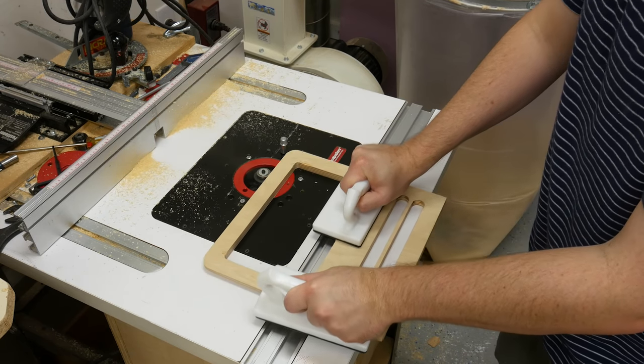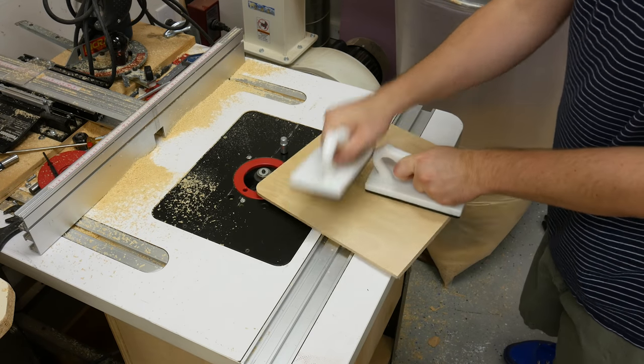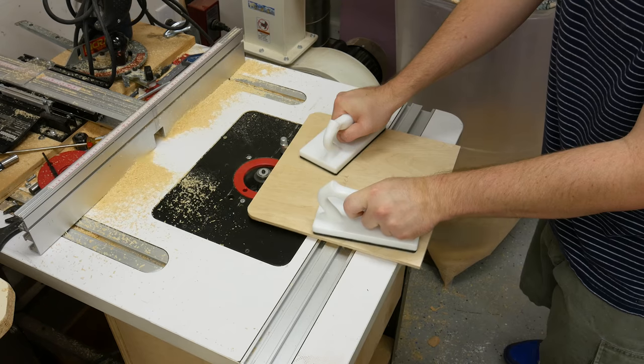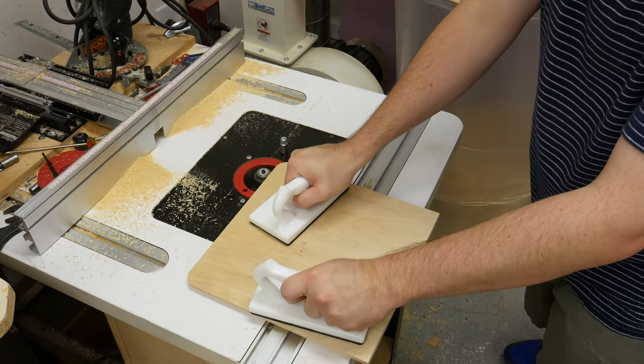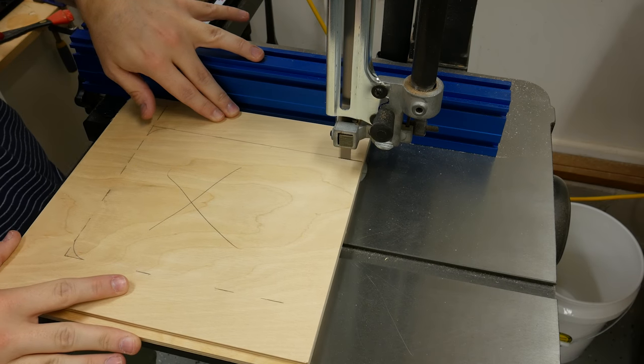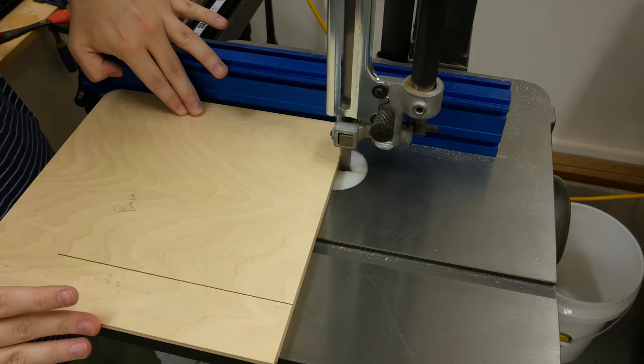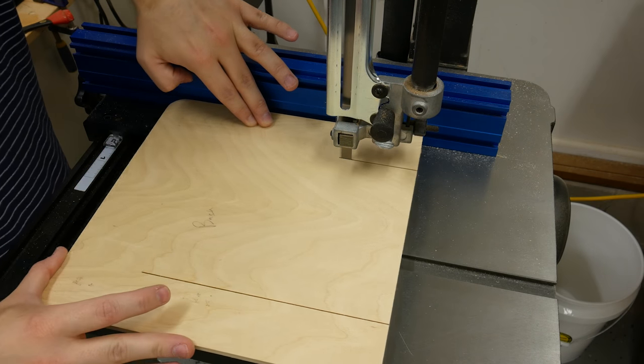Now I'm putting a quarter inch rabbet all the way around on the front panel and just three sides on the back panel. The bottom of the back panel does not receive the rabbet. Before we start to assemble the box, I went ahead and cut an opening on the back panel that I'm going to put a door in for easy access to the inside of the cabinet.